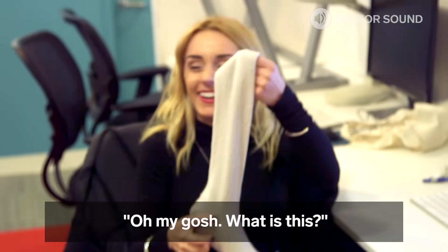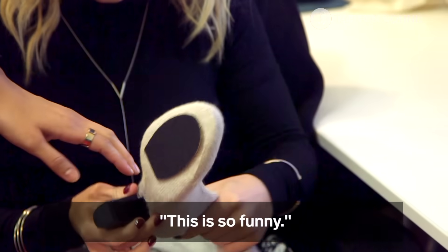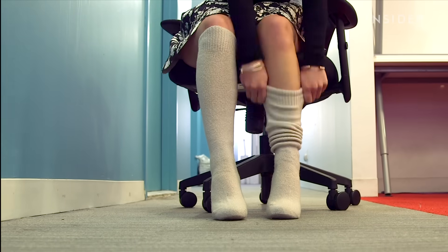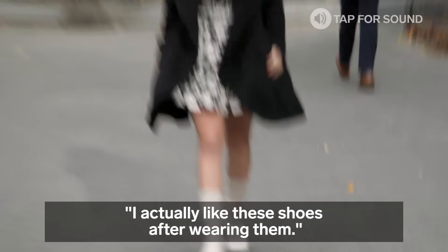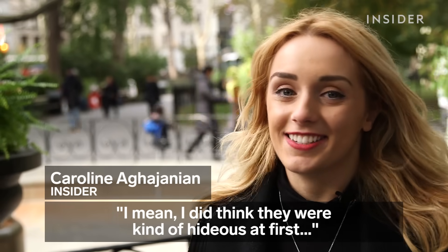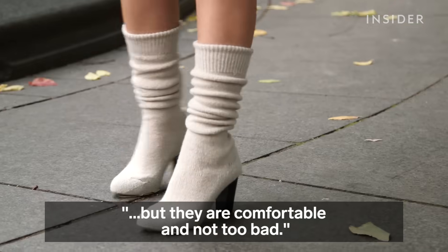Oh my gosh, this is so funny. I love your sandpaper edition. I actually like these shoes after wearing them. I mean, I did think they were kind of piteous at first, but they are comfortable and not too bad.